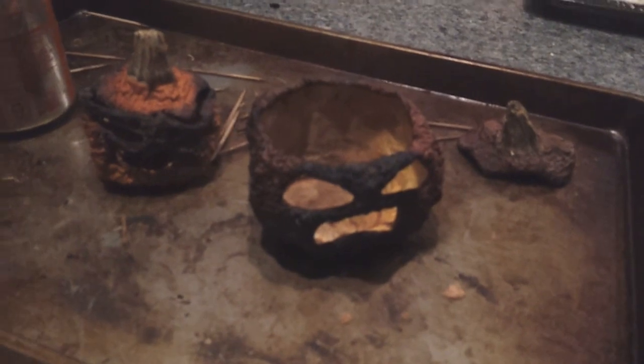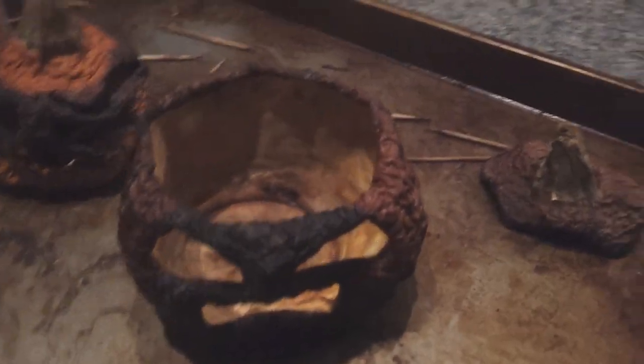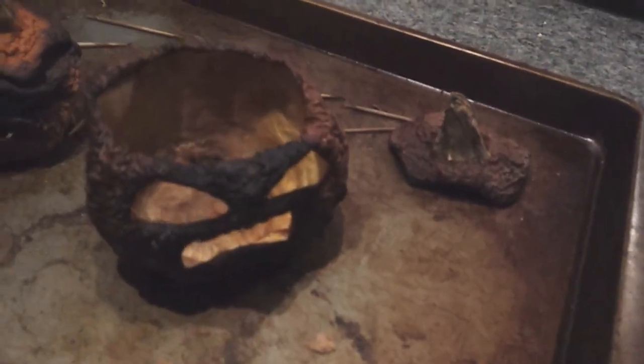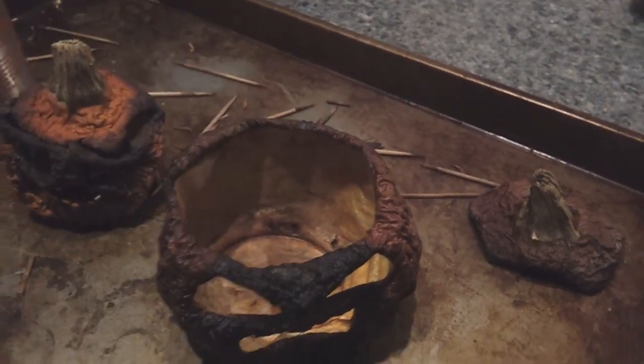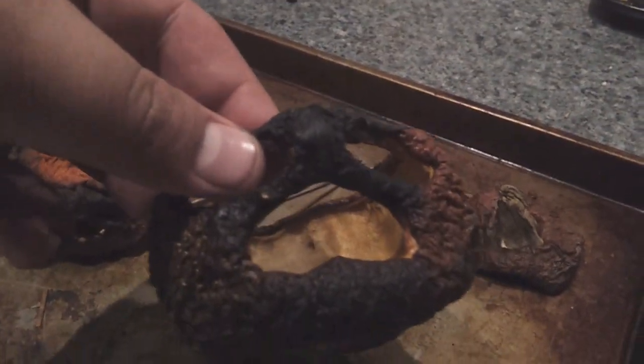What I'm going to end up doing with this one is buying a candle that will fit inside of here, roughly about the same size as a soda can — so it would be a candle holder type thing. He's still got a little bit of time to dry out, it's a little soft. I'm going to play it by ear. I don't want to keep him in the oven because I don't want him to turn black — he's already starting to do that around the eyes and the mouth.